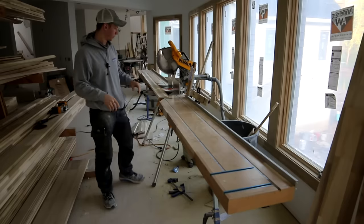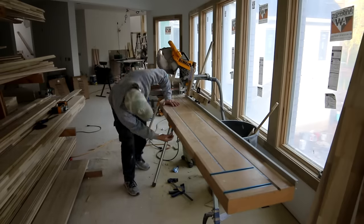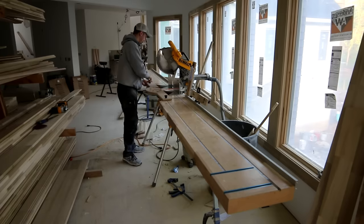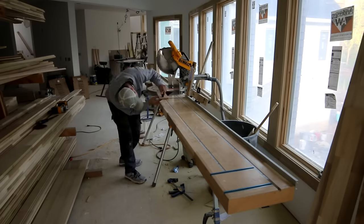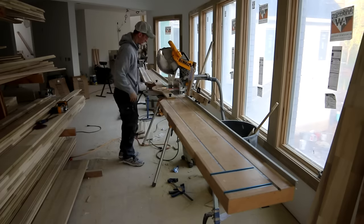So now I'm going to walk you through the process on coping crown. The advantage of the coping foot on the jigsaw really shines on crown, even more so than base. I get that there are a lot of guys who have done the hand coping saw forever, and that's just how they do it — but I feel like on crown molding, you just cannot beat a coping foot on a jigsaw.